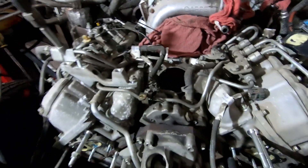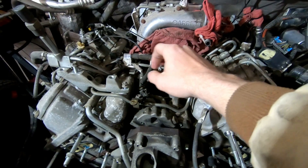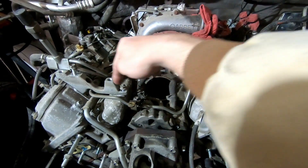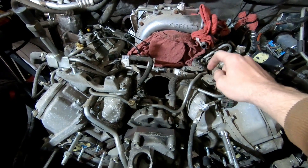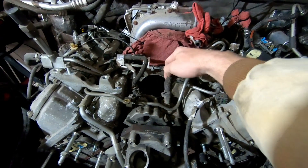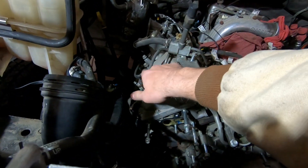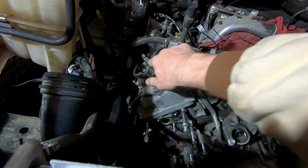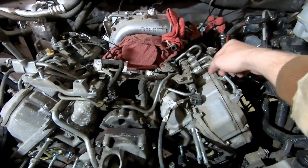I just pulled off one of the main fuel lines that runs across here down to the fuel filter. I'm gonna try to get this one off here too, which must be the return for everything — this is the return from the injectors and it goes back this way.